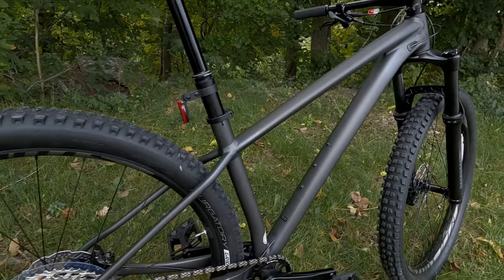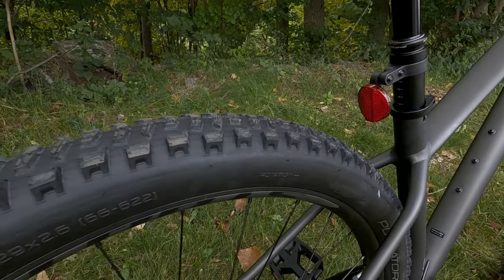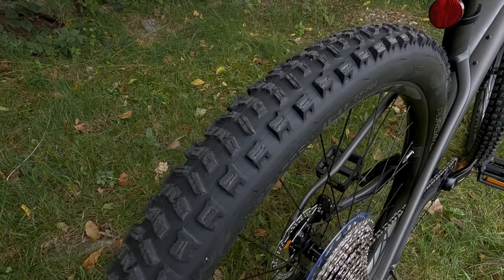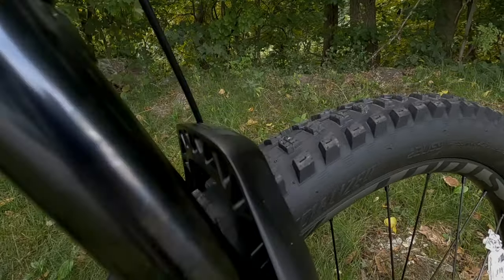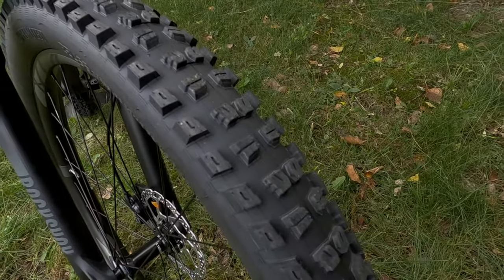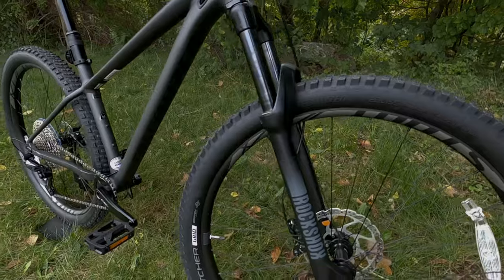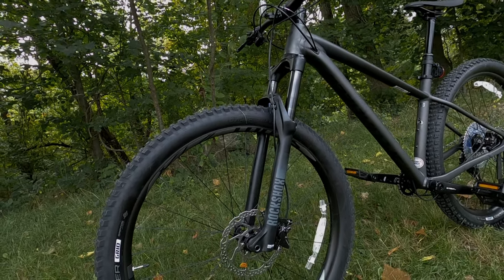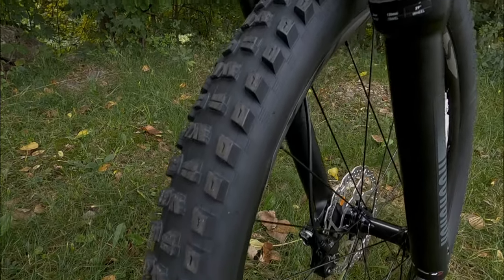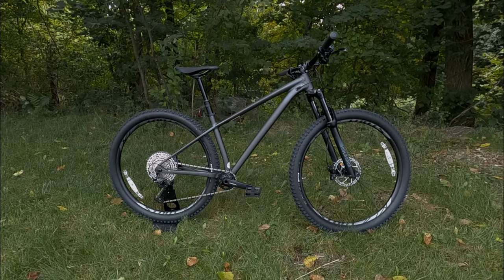The tire combo is excellent. The rear is the Specialized Purgatory Grid in 29 by 2.6 with a directional tread pattern and strong side knobs. Up front is the Specialized Butcher Grid, a gripton compound tire with aggressive tread and super strong side knobs for plenty of front-end grip. Even better, both tires are tubeless-ready and the Stout Alloy SL rims feature a 29 millimeter internal width — also tubeless ready — so you can set up tubeless with just rim tape, a valve, and sealant.